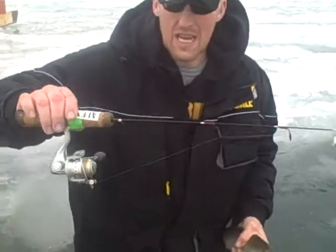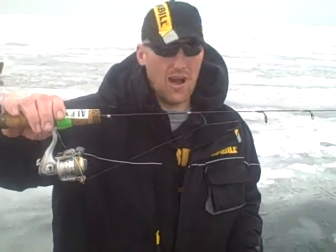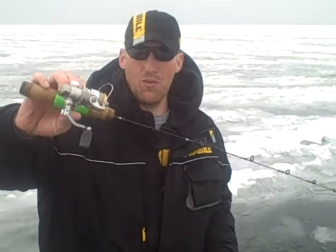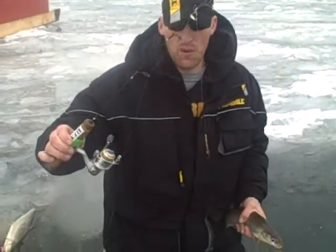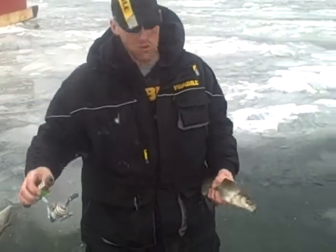These Frabill 28-inch medium action rods have been good — these Frabill combos. I like those Frabills, man. It's all Frabill. They're bad to the bone. That's the way to go. Nice action, and we put four-pound test on with a bottom gold spoon. So that's all you need to catch these — just work the bottom, jig them up, and that's all you need to do.